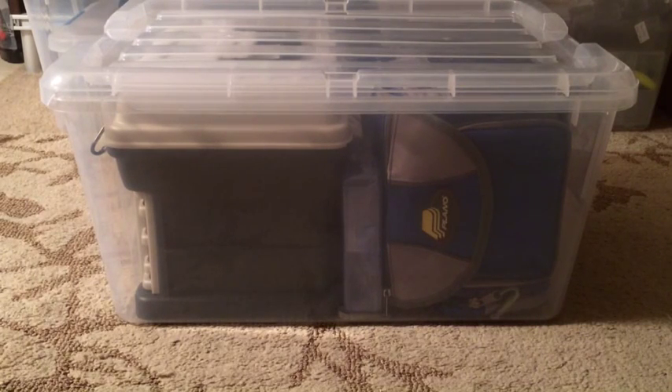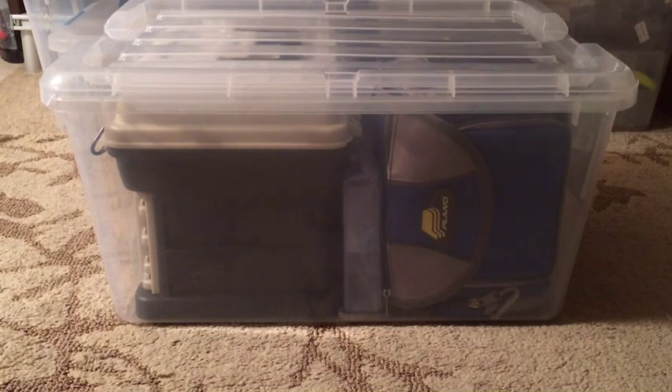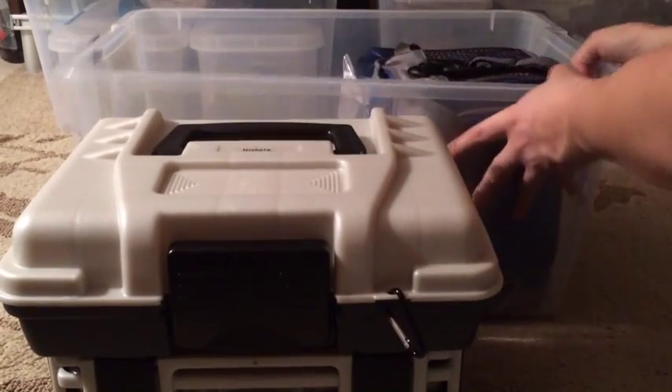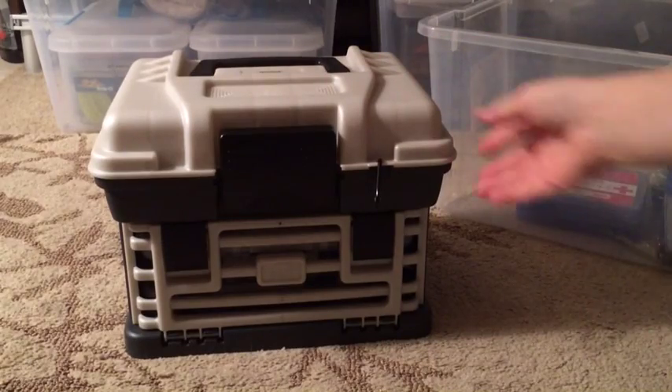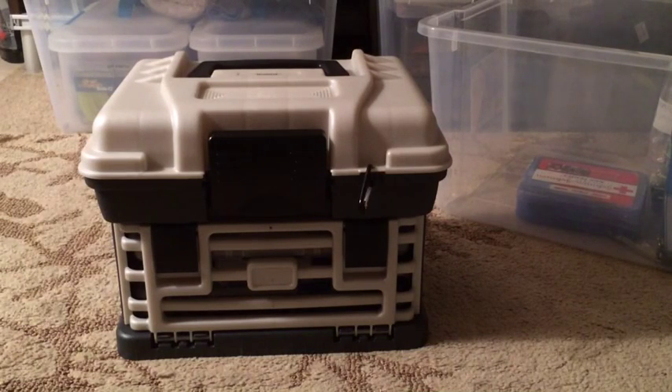This box pretty much just has my tackle box and my grab-and-go soft plastics box. The reason I store these in a tote is it makes it really easy to stack everything uniformly. My tackle box I can just store as-is - I don't need to put it in something special - but using the tote means I can stack all the totes up without any oddball-sized things falling over.